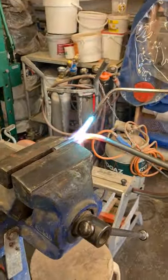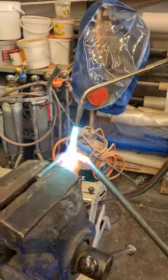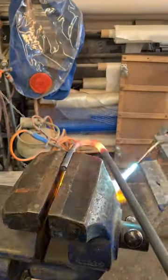Welcome to Cool Paradigms! We are using a rod which is about 1 meter in length and 12 millimeters in diameter.